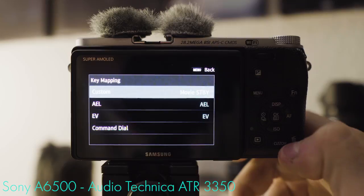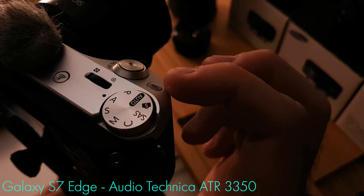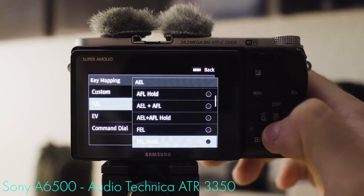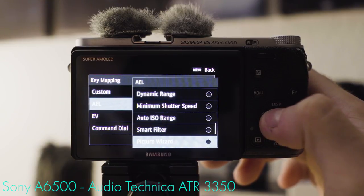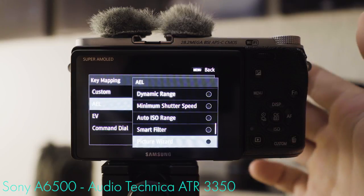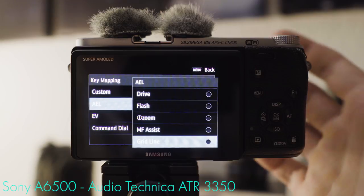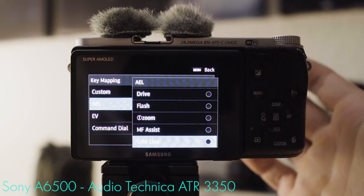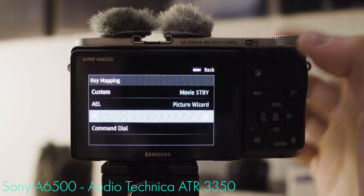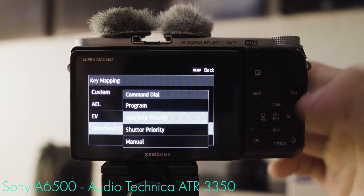Key mapping: the custom button — the trash can button — is set to movie standby, which makes sense. The auto exposure lock button on top of the camera next to the on/off switch is set to auto exposure lock — useful but not heavily used in vlogging. Personally, I'll benefit most from setting it to picture wizard so I can quickly switch between standard and flat picture profiles. You could also set it to the grid line for easy on/off toggling. The EV button is set to exposure value, which in combination with the command dial makes it easy to compensate exposure. The command dial itself in aperture priority mode changes the aperture.